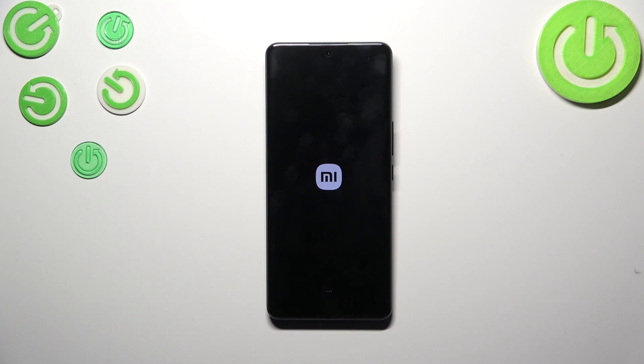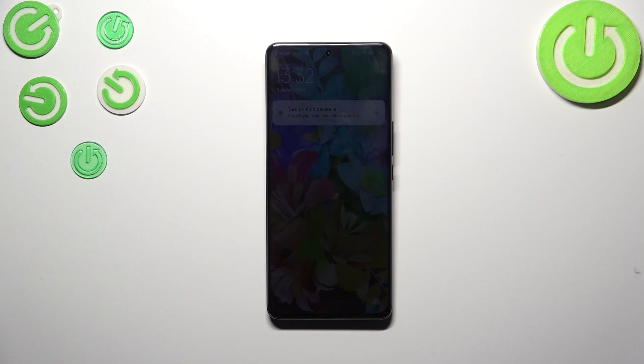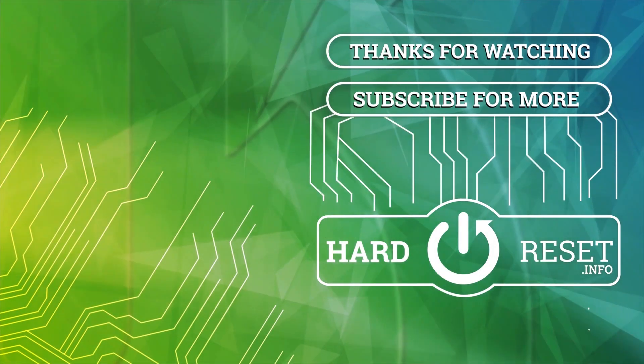So basically that's all. This is how to soft reset your Xiaomi 12 and Xiaomi 12s. Thank you so much for watching. I hope that this video was helpful, and if it was, please hit the subscribe button and leave a thumbs up. Thank you.